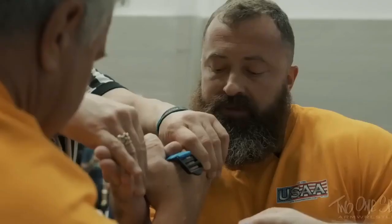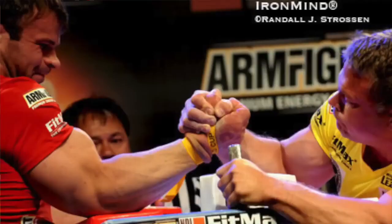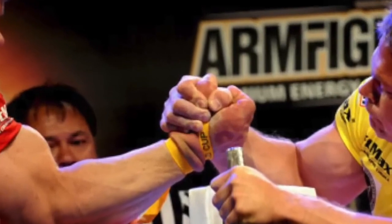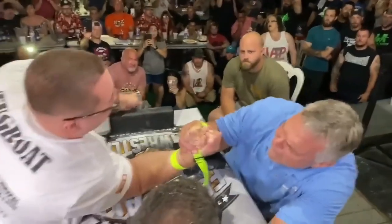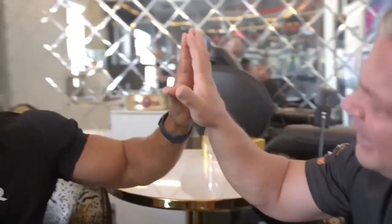The thumb muscle is very important in arm wrestling. Having a stronger thumb muscle helps you obtain a better setup as well as gain immediate access to your pronation. And having a big thumb muscle makes it very awkward for your opponent to grip up with you, as well as creating more separation between the hands.